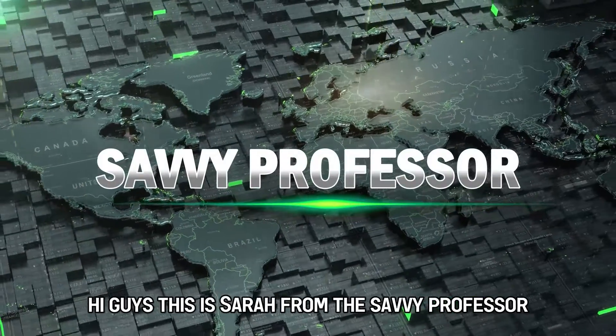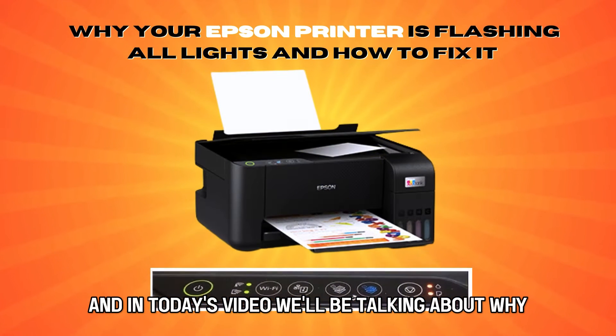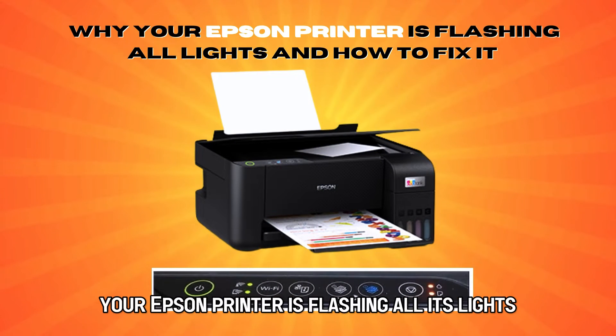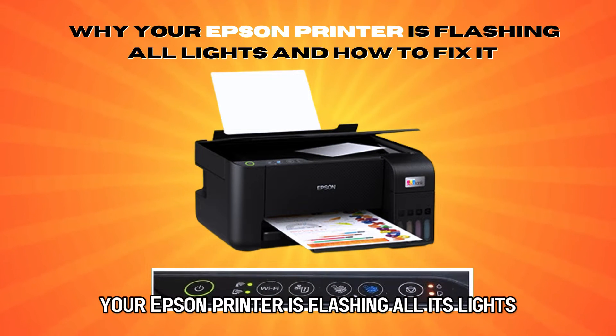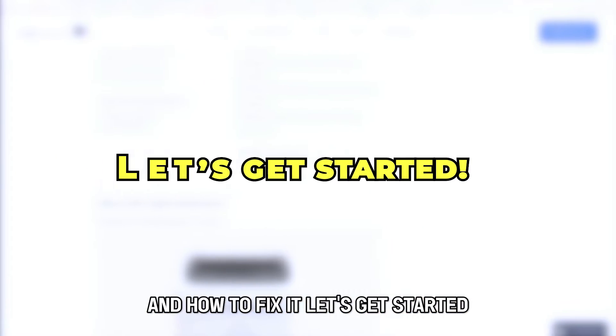Hi guys, this is Sarah from The Savvy Professor, and in today's video we'll be talking about why your Epson printer is flashing all its lights and how to fix it. Let's get started.